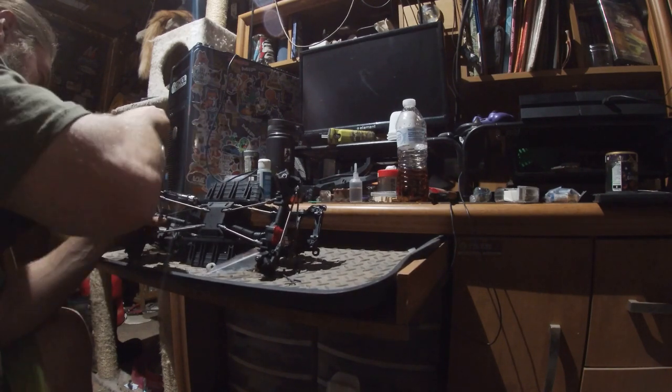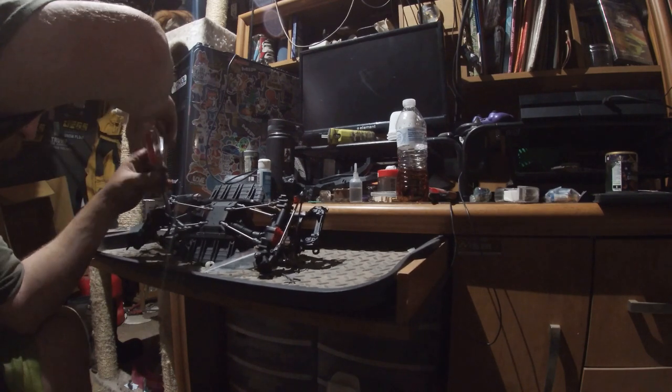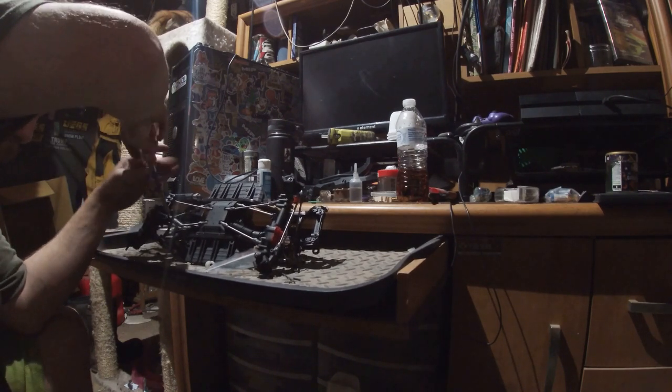I usually don't put the electronics on until last, but I didn't care — I was like, screw it.